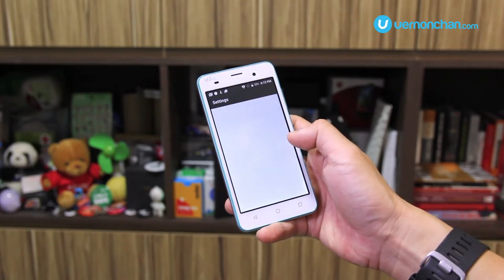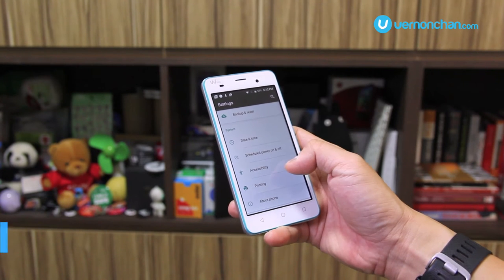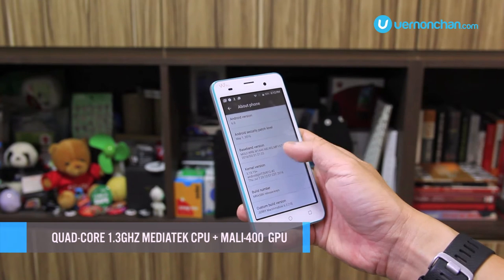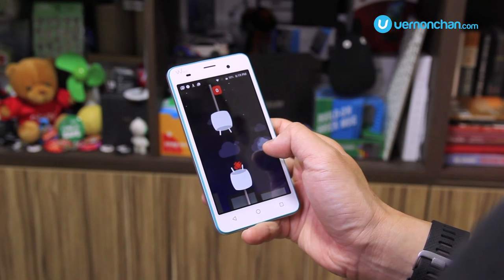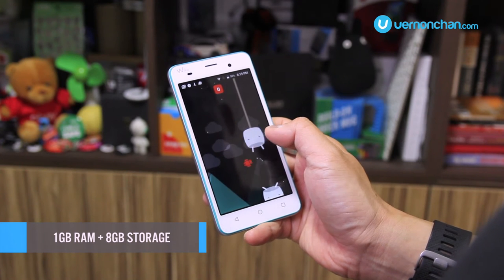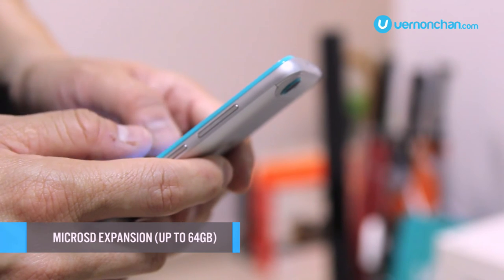Moving on, the Jerry gets compute power from the popular quad-core MediaTek CPU running at 1.3 GHz, and this is backed by a Mali 400 GPU. That's an adequate 1GB of RAM with 8GB of onboard storage. The good news is that you can expand storage by another 64GB via microSD.